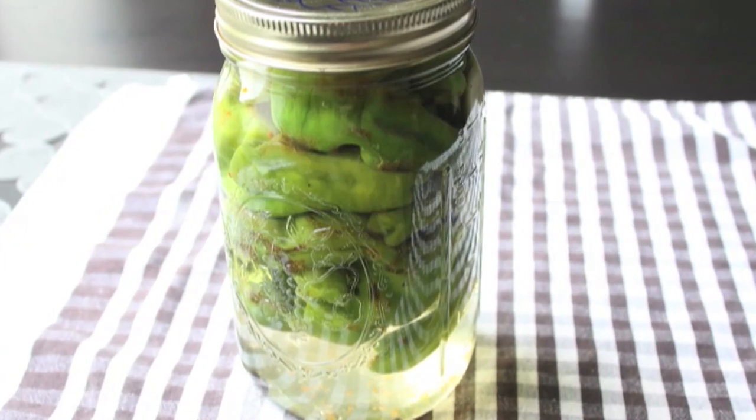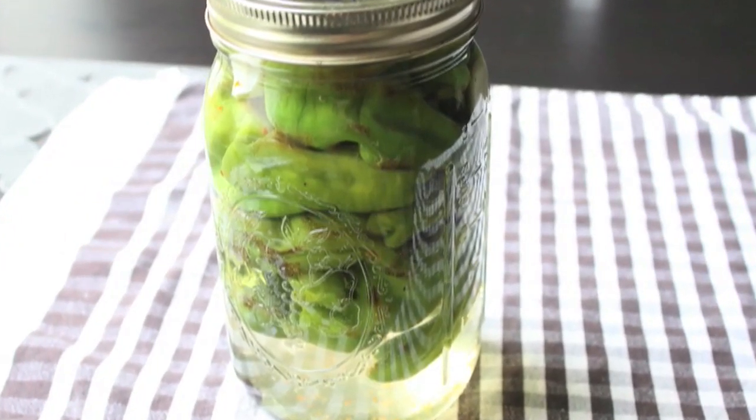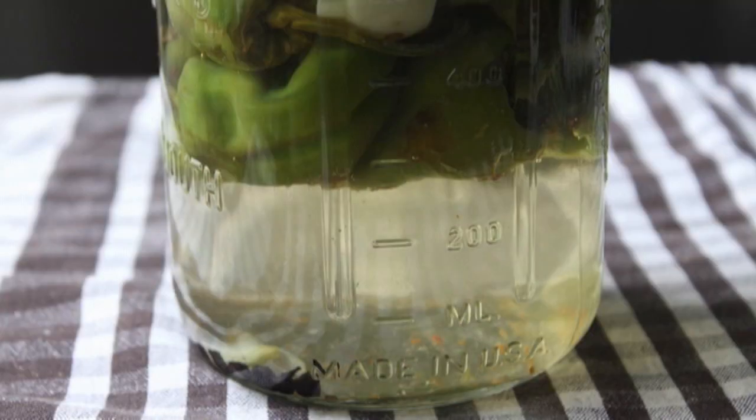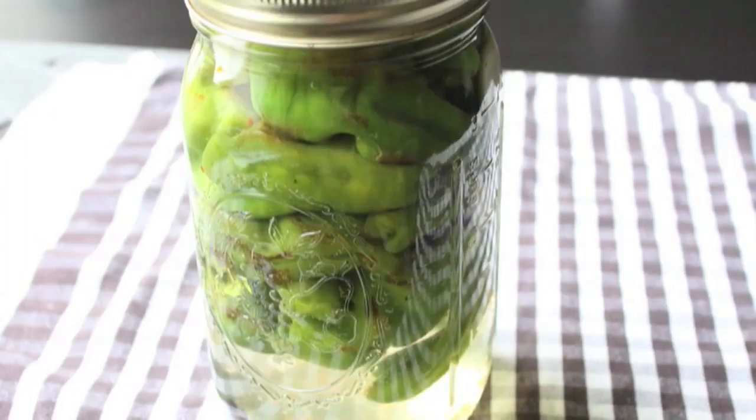What I really am after is that beautiful, slightly sweet, flavorful, tangy, spicy vinegar. I'm going to use that on things like rice, things like salad dressing, and things like marinades. Quite frankly, you're not going to believe some of the things I do with this vinegar, so stay tuned.